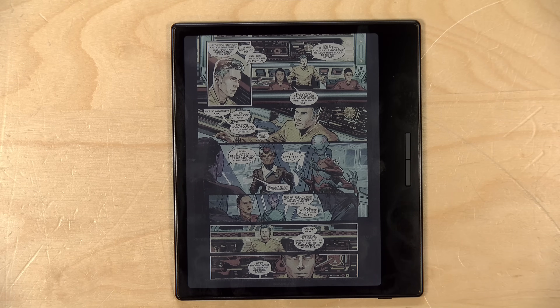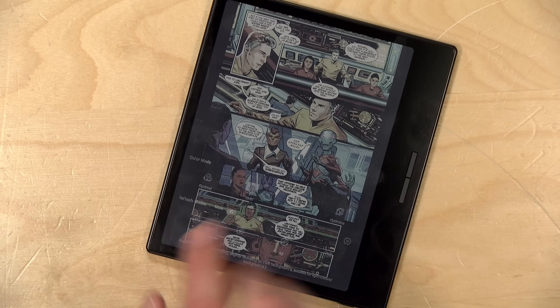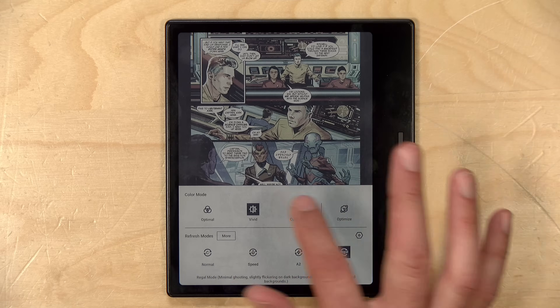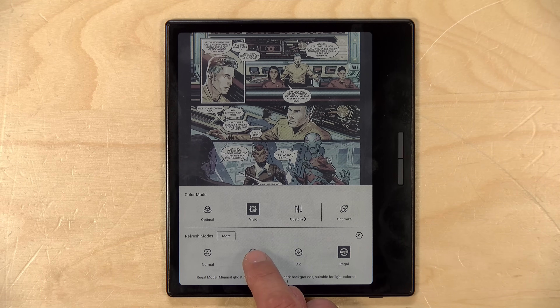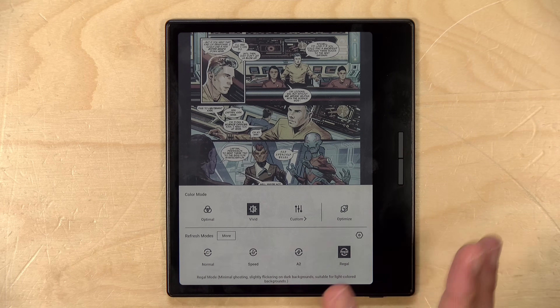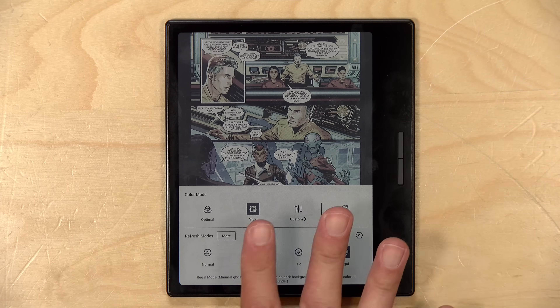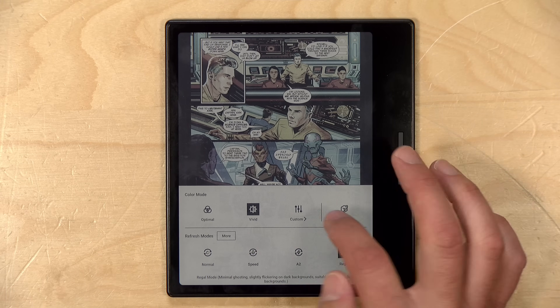You have the ability to adjust settings on an app-by-app basis. To do that, you just pull up the left-hand side of the screen, and you will get the display settings. Right now I've got this one set to Vivid and Regal, which I found to be the best for this particular app. You can also adjust for speed where it updates the screen less frequently — that's good for scrolling. It will remember the settings for each app so you don't have to jump into this every time.